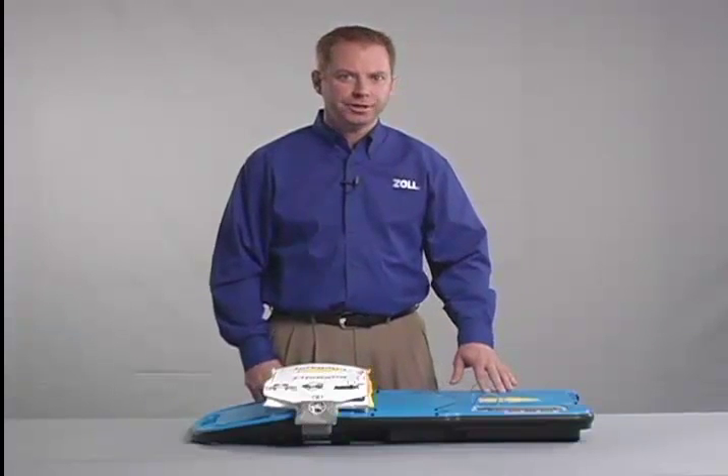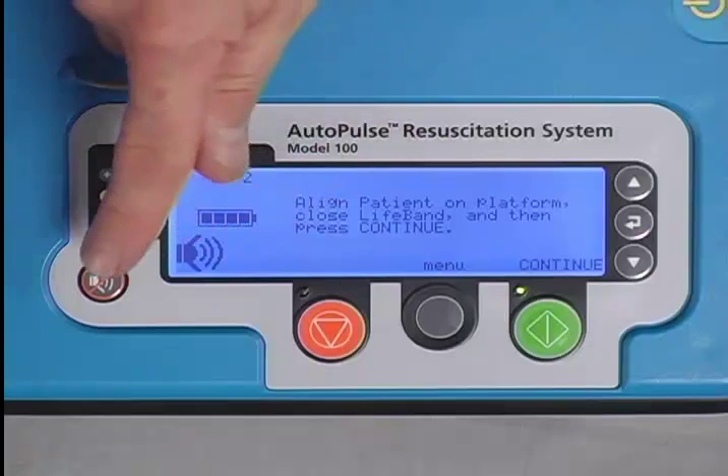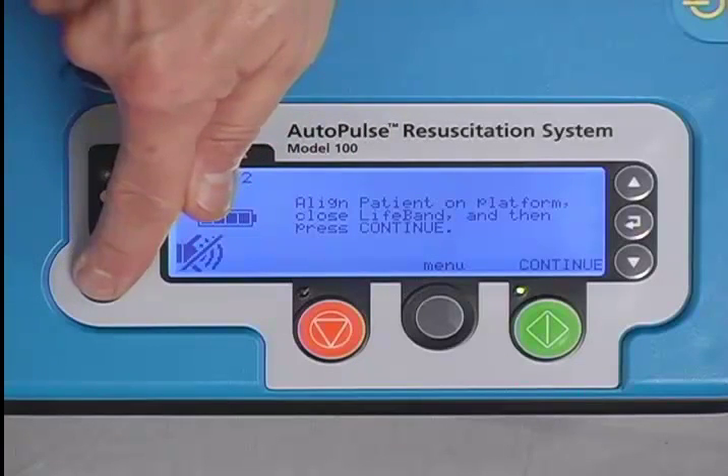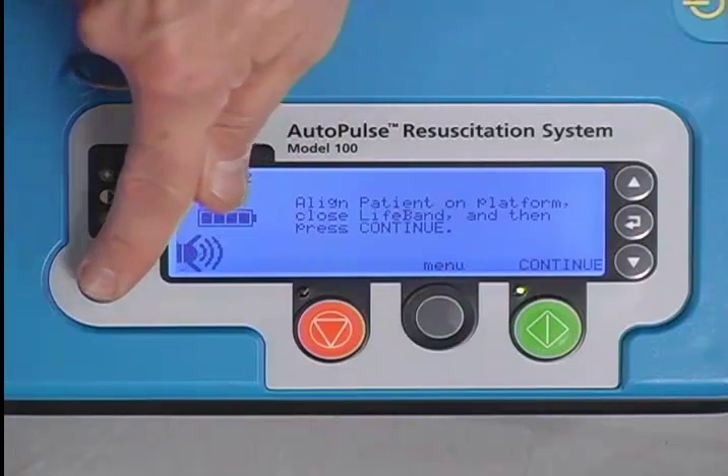Low battery, ventilation, and pause alert tones cannot be turned off, but they can be muted for 30 seconds using the mute button. Pressing the mute button again re-enables all tones.